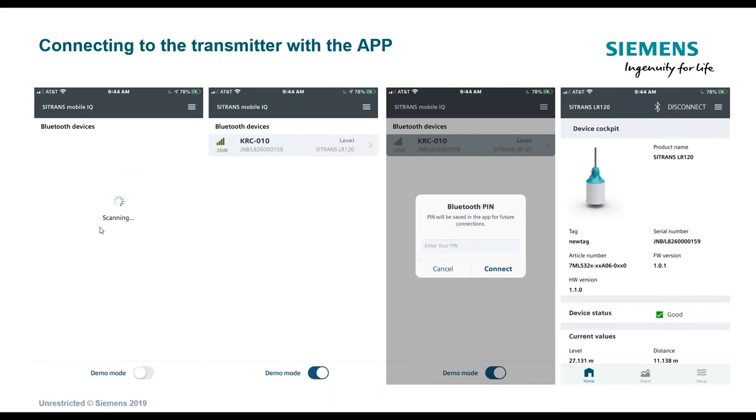Once in the app, it starts scanning for the device. There is a demo mode switch at the bottom, allowing you to use the software without speaking to a transmitter. You can download the app for free today and get familiar with it in demo mode — no transmitter needed. In demo mode, under Bluetooth devices, it simulates seeing a transmitter, showing a power or signal strength bar for the Bluetooth connection, plus the model number and any tag you've assigned.